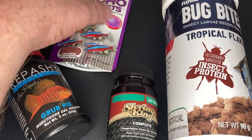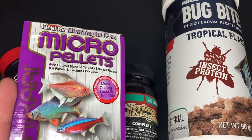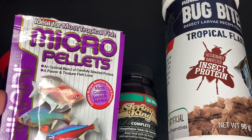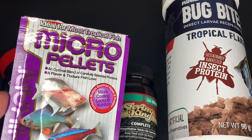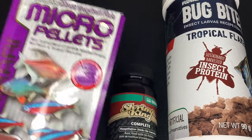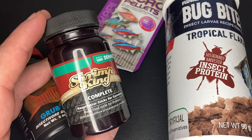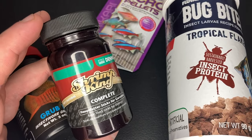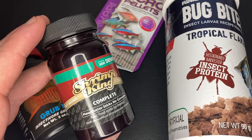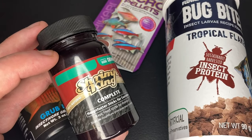Next up we have the Hikari range. I have a few different products and my fish just don't really care about any of them. The micro pellets — my fish would suck them in from the water column but then instantly spit them straight back out. I really wasn't impressed. Next up are the Shrimp King pellets, which as the name suggests are for my shrimp. My cherry shrimp and Amano shrimp did eat these — I go into more detail in my dedicated review video linked in the card and description.